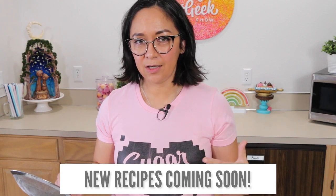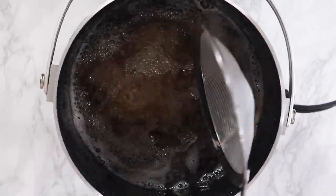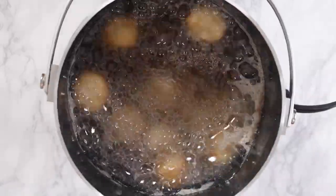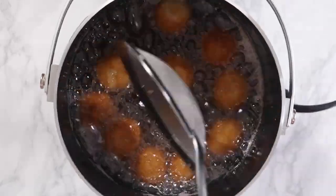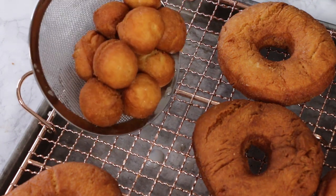I know you guys are going to ask how to make a pumpkin donut or an apple cider donut — trust me, we are going to be making all the flavors based off of this delicious cakey base recipe, just like my vanilla cake that I use for a bunch of other recipes. The donut holes fry in just about a minute — they don't take very long. Just push them down periodically so they evenly brown.